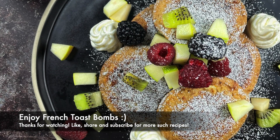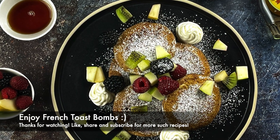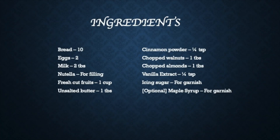Thank you for watching. If you liked this recipe, please like, share and subscribe. Thank you.